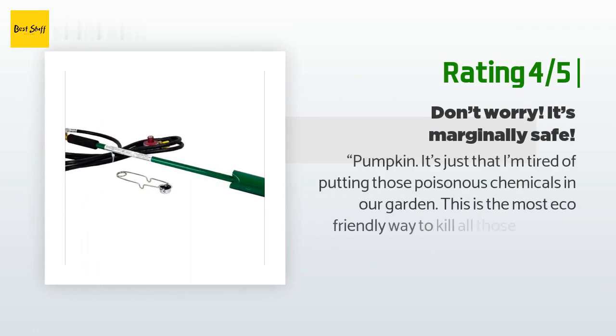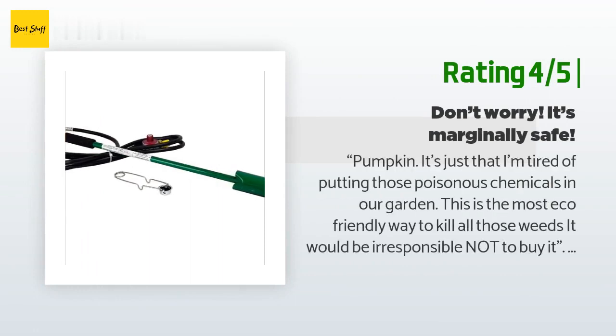Another happy customer said: "I'm tired of putting those poisonous chemicals in our garden. This is the most eco-friendly way to kill all those weeds — it would be irresponsible not to buy it. I spent the afternoon vaporizing weeds and wayward grass in our large garden bed. It's a hell of a lot more fun than pulling them or using Roundup. Weeds don't stand a chance, and it's not looking too good for you if you're a stink bug either."